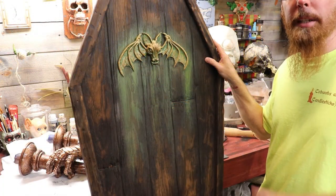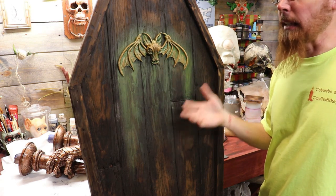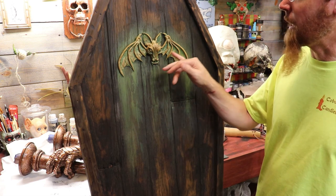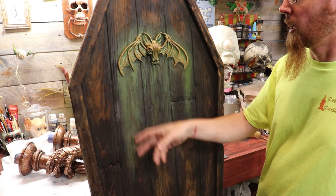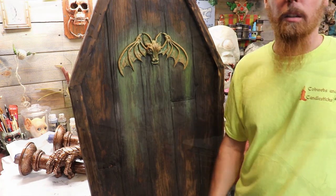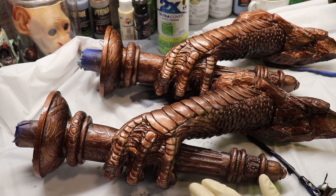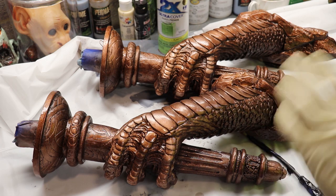We're going to be ready to patina these dragon claws. Since copper naturally oxidizes into a greenish-blue color — just like the Statue of Liberty — I want the same effect as this bat on this coffin display lid, which was just spray paint before I mounted the bat up there. Our oil stain has sunk down into all the little cracks and kind of brought everything out, showing a lot more of the detail. I'm happy with that, so next I'm going to put a green patina on this.